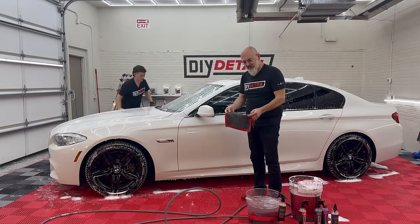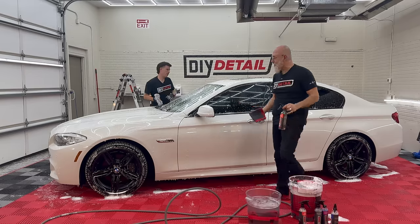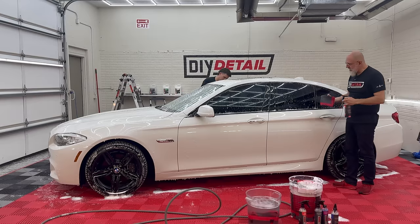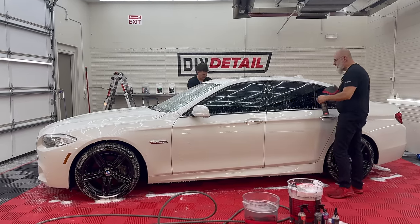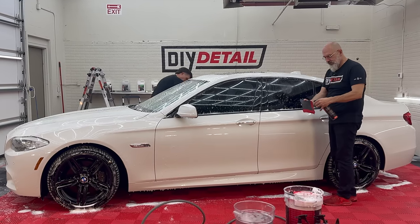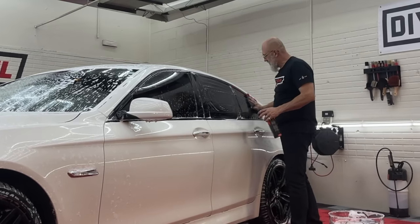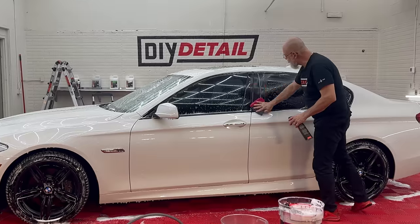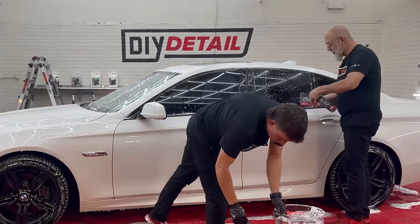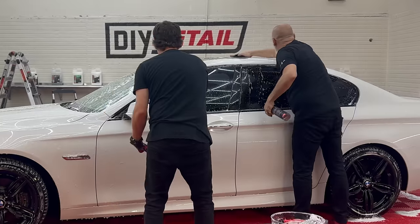There was a lot — and I say a lot — of iron contamination on this vehicle. We did a test spot on the other side. We're going to use our synthetic decontamination towel with all the little beautiful perforations in it. One spray of the DIY Detail iron remover on the panel, one on the towel, and with no pressure we're going to decontaminate. I'm starting on the window because windows deserve decontamination as well. Just like we did the wash, go forward and I'll go backwards and we'll meet on the other side.